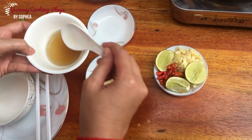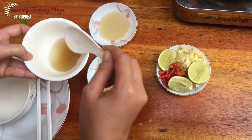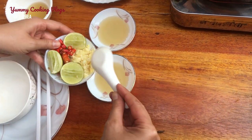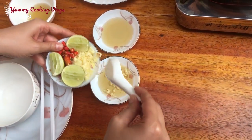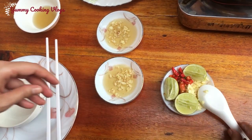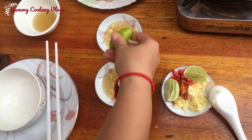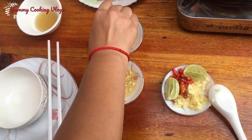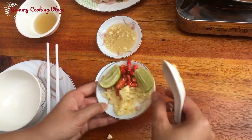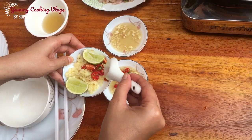This is our sauce for eating with our shark soup. Add garlic and kaffir lime leaf. If you like chili you can add some; if you don't like it, no need to add.